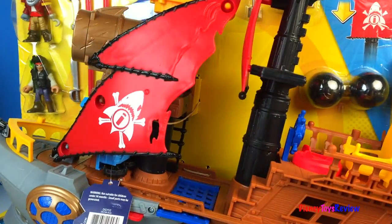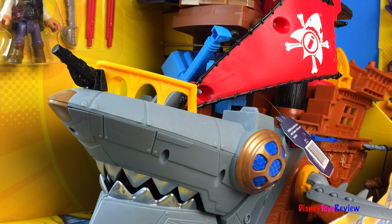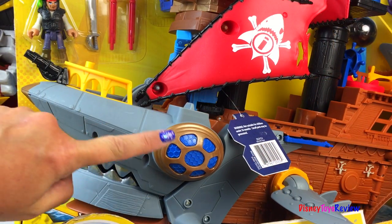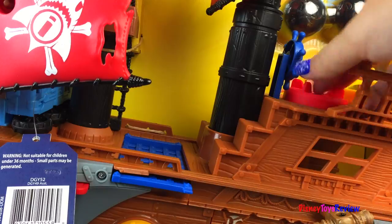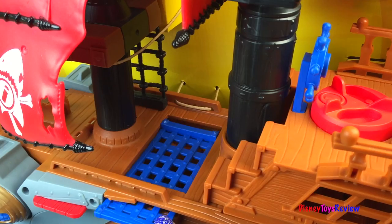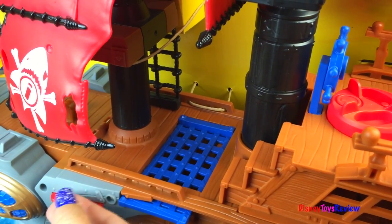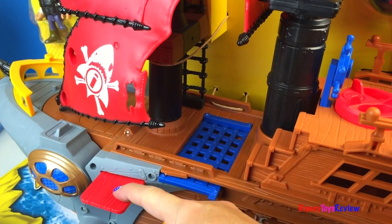Next we have the shark bite pirate ship. This shark bite pirate ship is really cool — can you tell that it's really a shark? There's his head and his eye, and his fins on the back. We have a secret door to hide treasure — can you see the treasure inside? Here we have a brig to keep troublemakers in, and a plank for people to be sent off the ship.